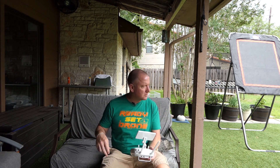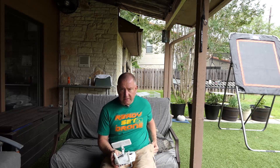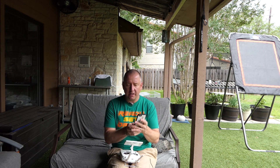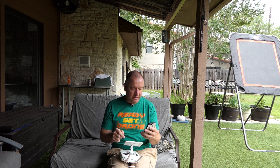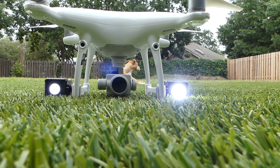I've got the two Lume Cubes on the DJI Phantom 4 Pro. I'm about to take off and see how it handles with them. I'm also going to use the Lume Cube app on my phone separately, which is nice because the Phantom 4 Pro Plus has its own built-in screen on the controller. Let me just make sure I can turn them on and off. They are as bright as they get — I'm going to take off and see how it does.